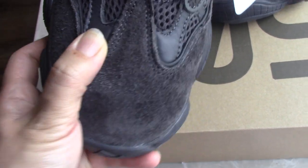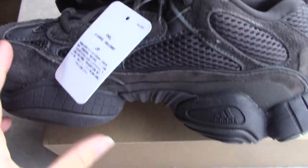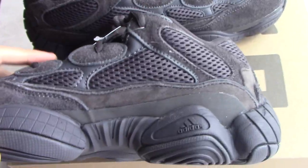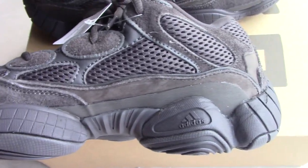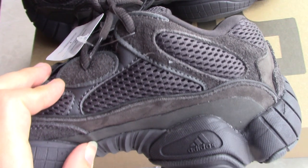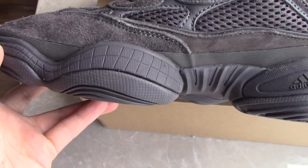You can check the shape here — really beautiful — with black thread. This material here is leather, I think. You can see the tag here. On the inner side, you can see red and black mesh. For the midsole, you can check the Pantone color — very nice.